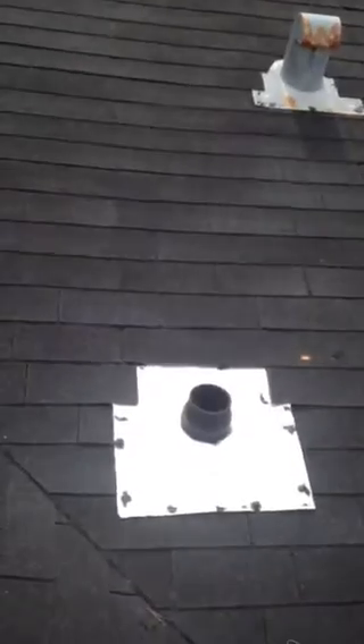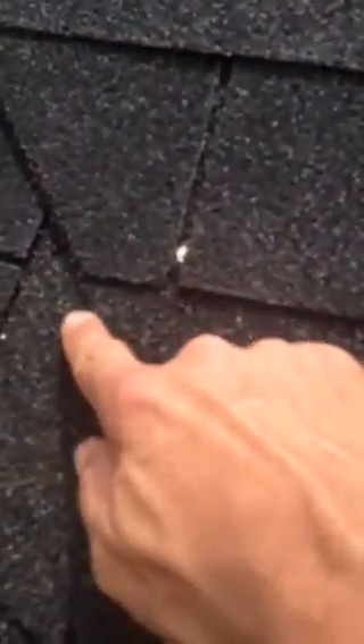We could slap some tar on there for you when we do the garage roof if you like. Now I'm noticing another thing — in these valleys, you're supposed to keep your nails six inches away from the center, and it looks like these guys are nailing right up to it. Here, see that nail? That nail shouldn't be in this key line — it's supposed to be where it's not exposed.